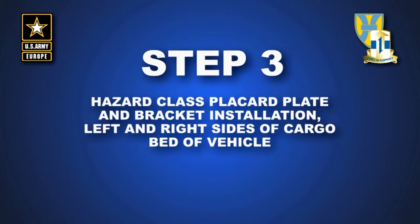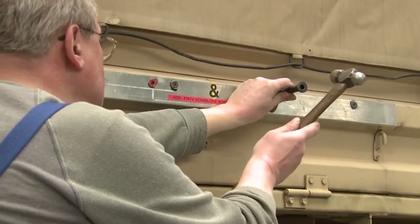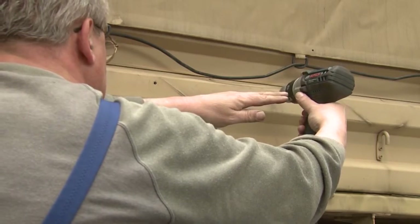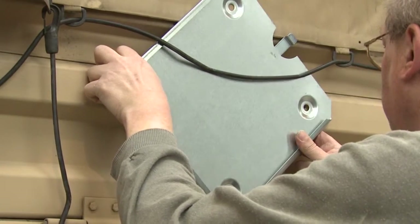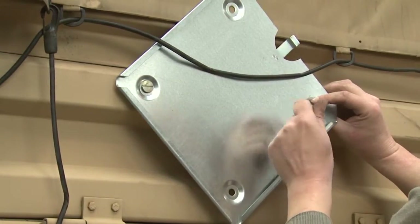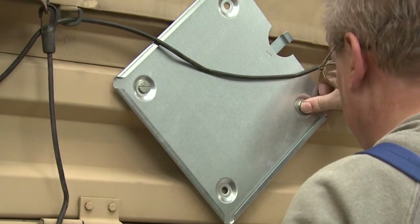Step 3: Hazard class placard base plate and bracket installation, left and right side of cargo bed of vehicle. Identify mounting position to the side of the vehicle rear cargo drop side panel. Center punch and drill a 1/4 inch hole to each intersection. Secure part number 8F1ST to vehicle by inserting screw through the two holes of the brackets, then through washer — easily identified as the thickest washer in the hardware provided — and insert into drill holes. Caution: ensure the tab of the placard bracket is pointing toward the rear and upward of the vehicle. Repeat this process on the opposite side of the vehicle.